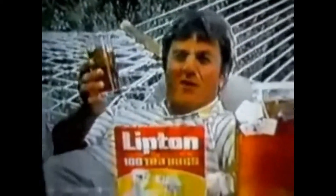Now there's a different way to make iced tea, Lipton's Sun Tea. Just brew it in the sun, it's easy.